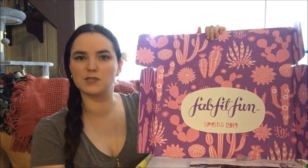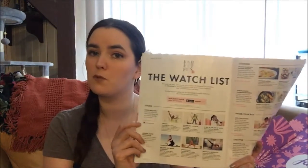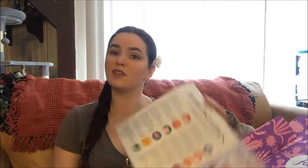It says FabFitFun Spring 2019 on the box. Inside we have the FabFitFun Spring 2019 catalog, which has the items and their descriptions, things you can watch on FabFitFun TV on their website, some recipes, and they've even added horoscopes to the end of it.